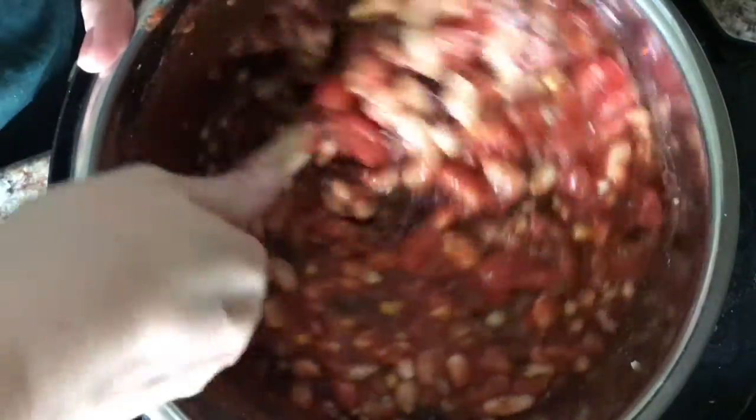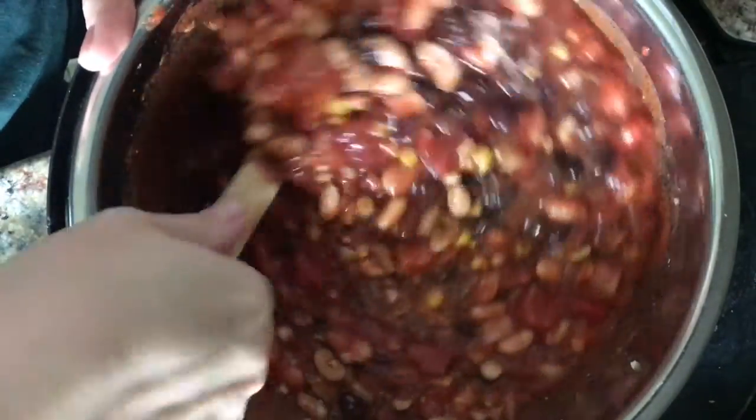If you have salsa, put in about half a can of salsa instead of the small can of diced tomatoes, because that will give it a more Mexican flavor.